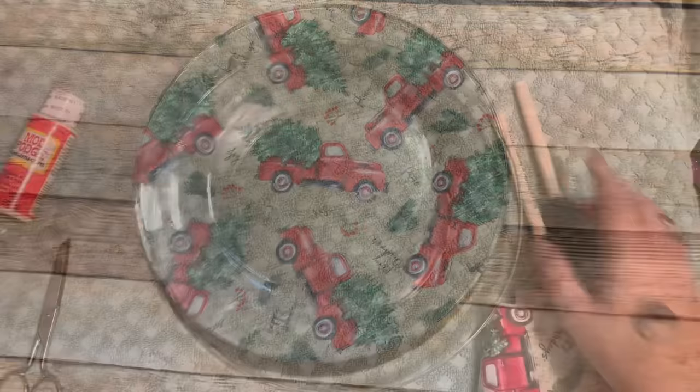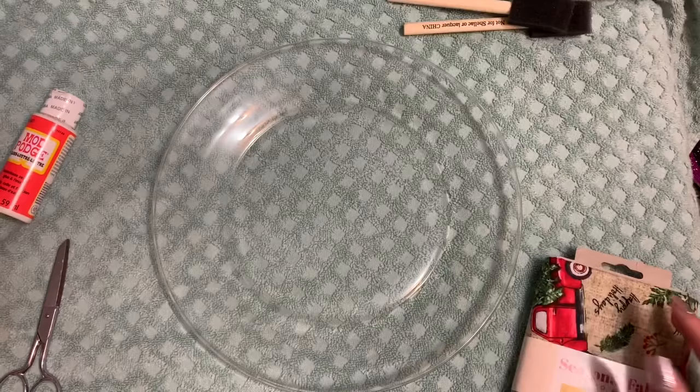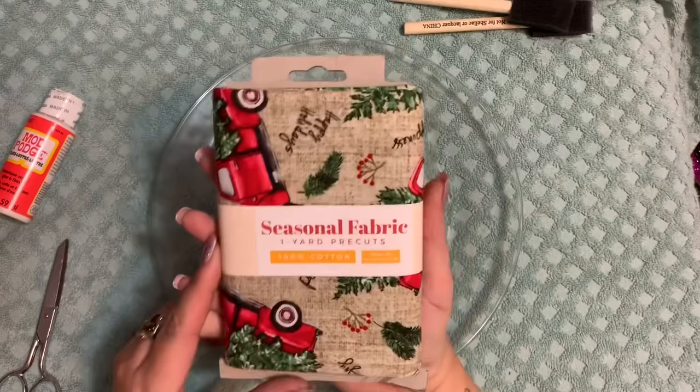Hey y'all, let's get started. This is fairly easy and I apologize for the Christmas intro already, but I have Christmas fabric here that I got from Walmart. I was wanting to do some fall fabric, but my store doesn't have it out yet. So y'all get a Christmas video.